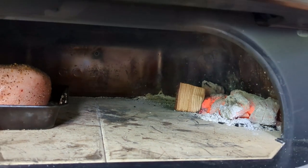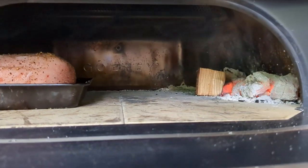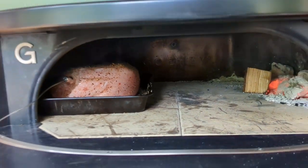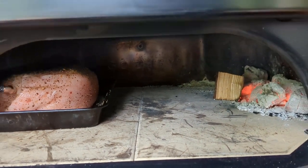I can already start to smell this peach wood smoke coming out of our oven here. It's got a very distinct sweet smell. I'm a fan of it. The smoking has started.